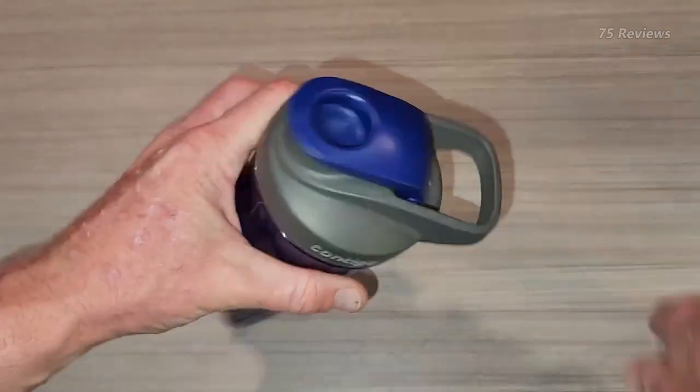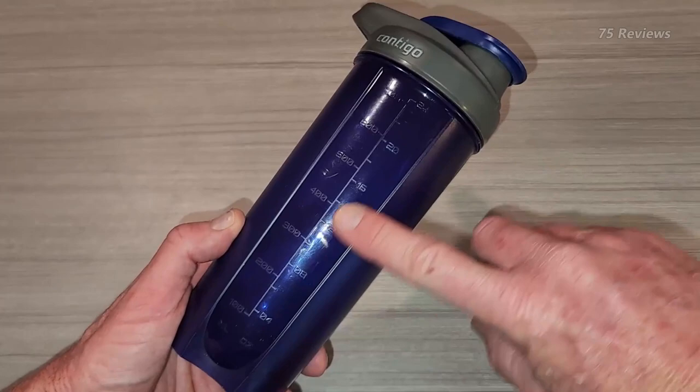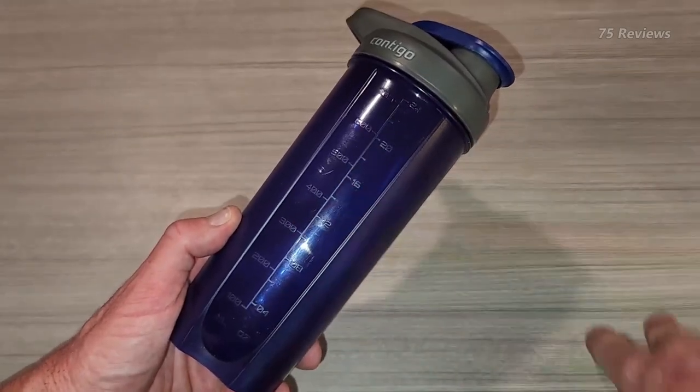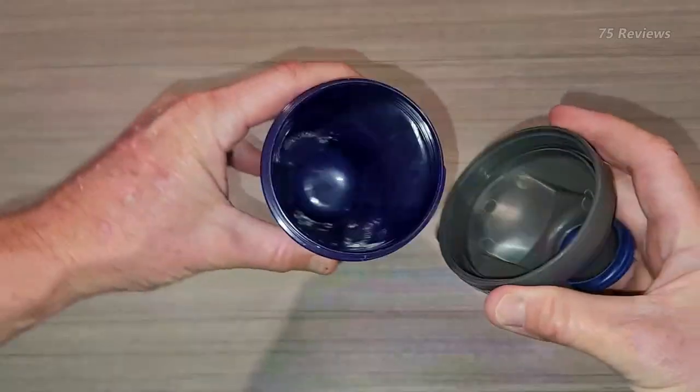On the downside, this shaker bottle isn't insulated, so anything you store will get warm eventually. But at well under $15, we think this shaker bottle is a great value for everyday needs.